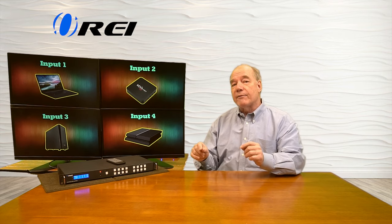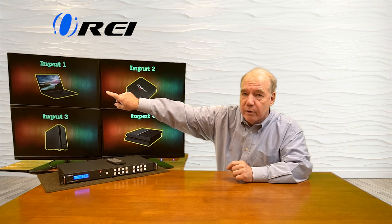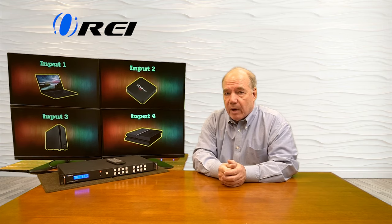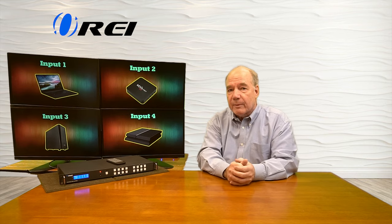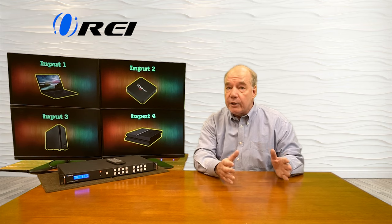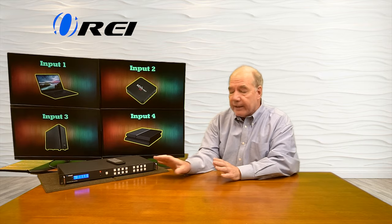Currently I've got input number one going to output number one, so you can see the input is up on monitor number one, and all the rest are matched accordingly. The first thing you'll want to do when you first set up the product is make sure your input resolution and output resolution are set to match your source and output displays, and I'll show you how to do that now.